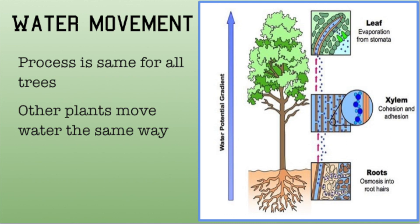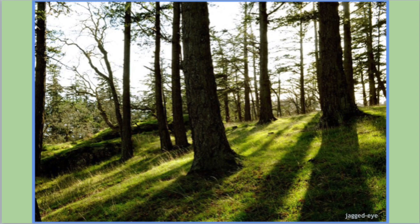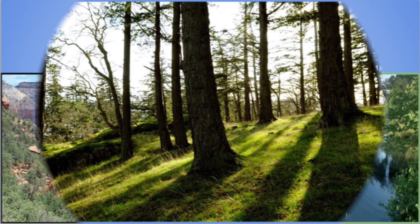Water enters the roots, travels through the xylem to the leaves at the top, and transpires from the leaves.